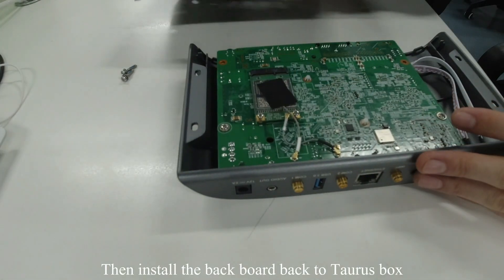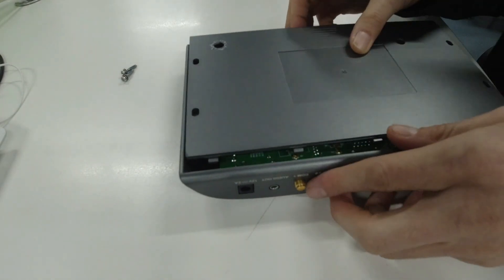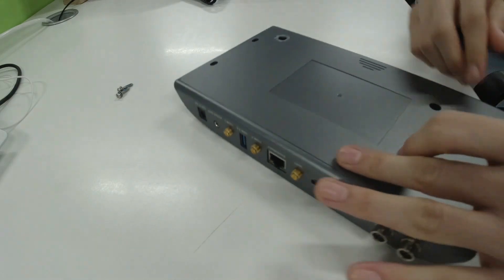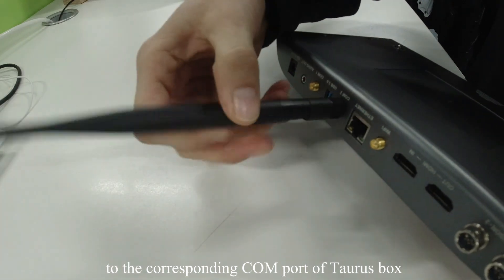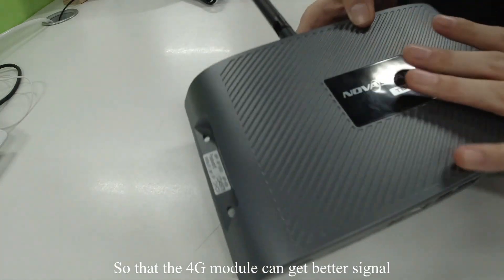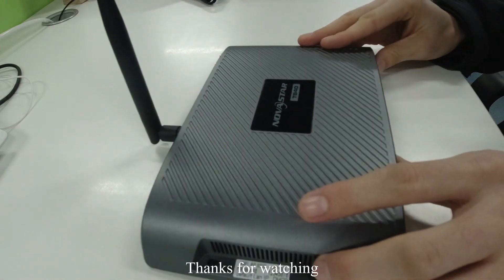Then install the backboard back to the Taurus box. Remember to connect the antenna to the corresponding COM port of the Taurus box, so that the 4G module can get a better signal. This is the whole process of 4G module installation. Thanks for watching.